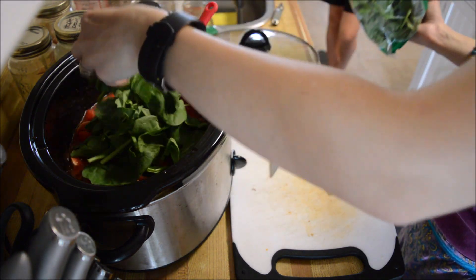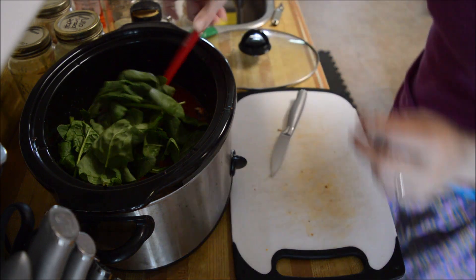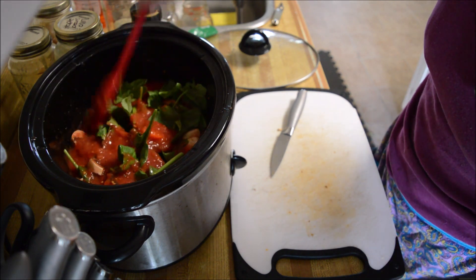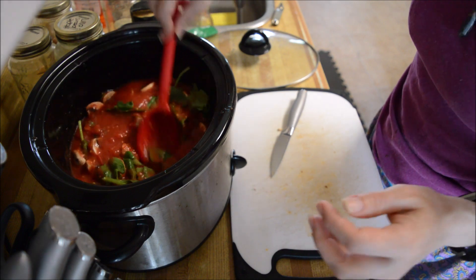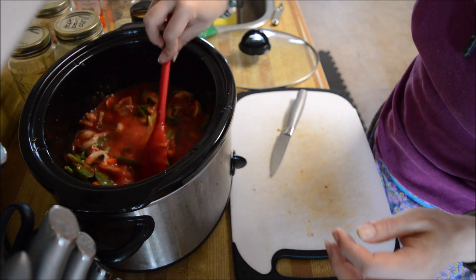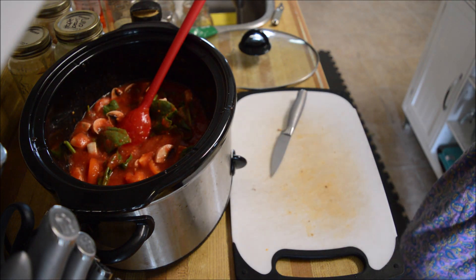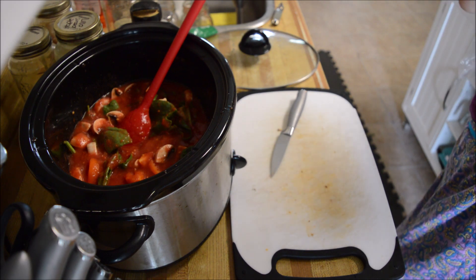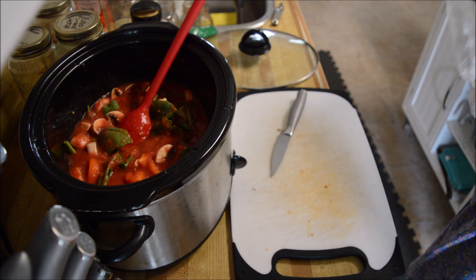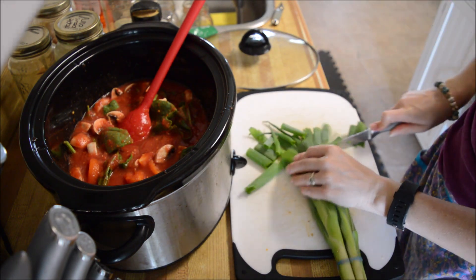This stuff's already washed — we buy the pre-washed kind. We're gonna just get that in there, get some nice greens in there. I kind of wish I had some zucchini; I have dehydrated zucchini but I don't know if my kids would eat it, so we'll just leave that out. We're gonna put in some green onions here.